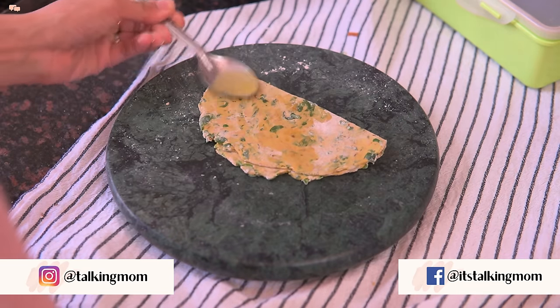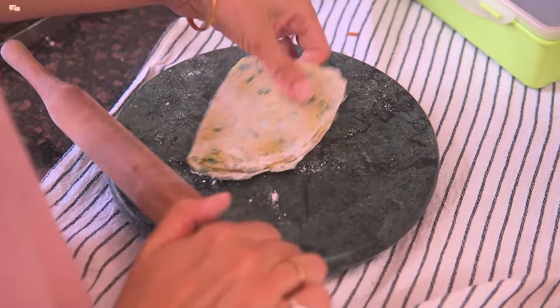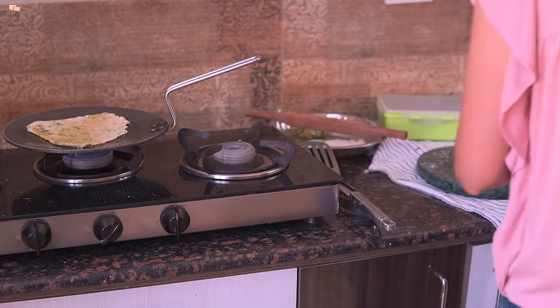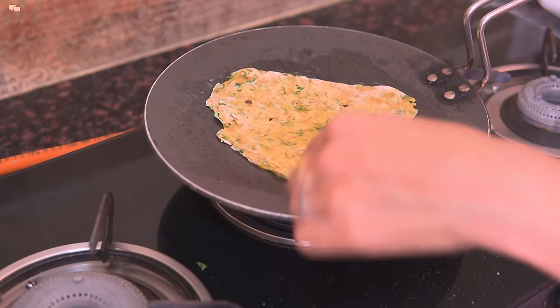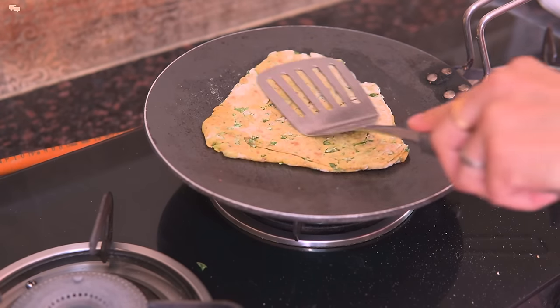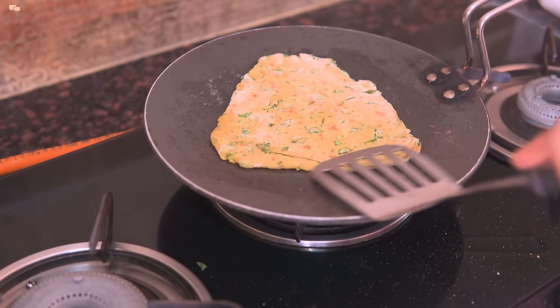With all the spices, methi leaves give a very delicious flavour and even kids enjoy this paratha without any hesitation. I will toast the parathas on the tawa with the help of some ghee and an instant winter breakfast gets ready.